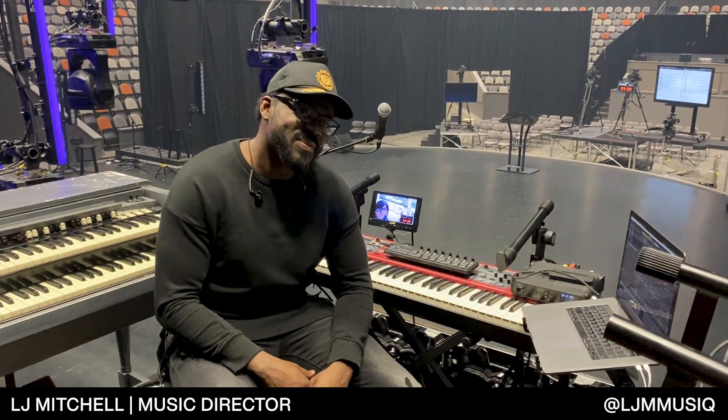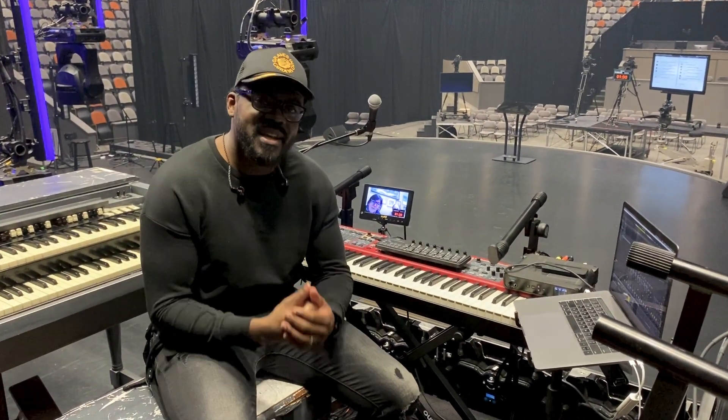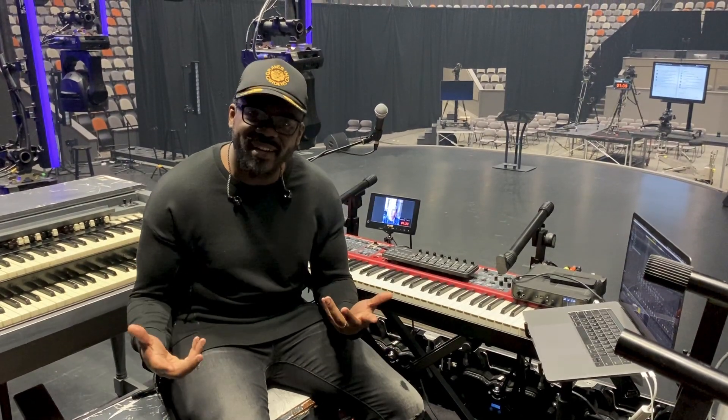Hey guys, my name is LJ Mitchell. I get the privilege of serving as music director of Elevation Church, and I get to play keys for Elevation Worship. Just finished church, as you can see — Stephen just finished preaching the house down. We had a great time in God's house and decided to film a gear tutorial. Why not, right?